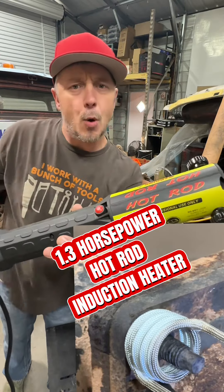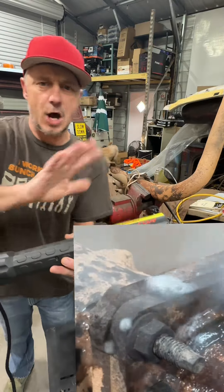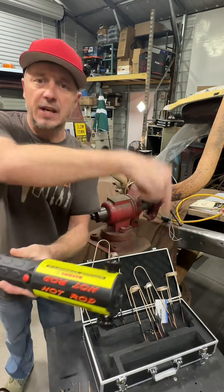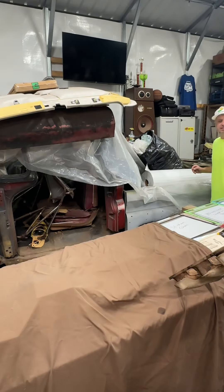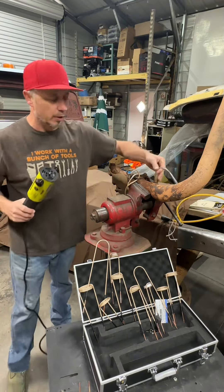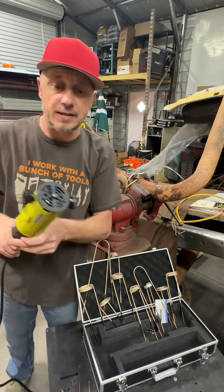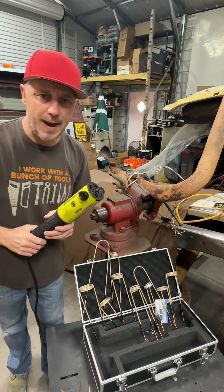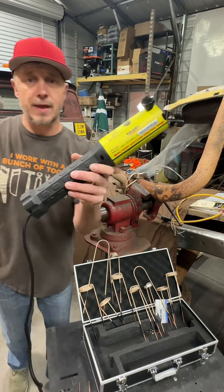Where else will you find a 1.3 horsepower hot rod at the prices down below? This induction heater is at the link down below — don't get ripped off by the tool truck. This unit is designed for removing O2 sensors, heating up bolts and nuts, truck bed bolts — if you've ever had to repair one of those or an O2 sensor bung, a few hours on that will save you in your labor rate.